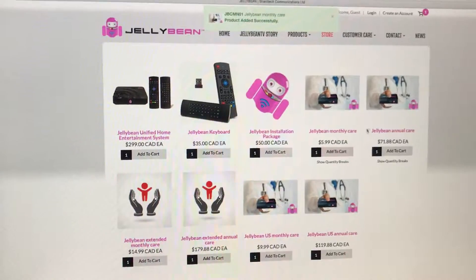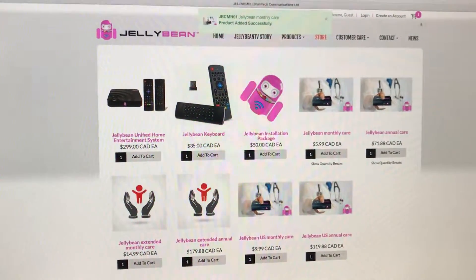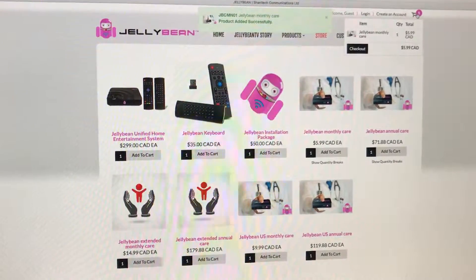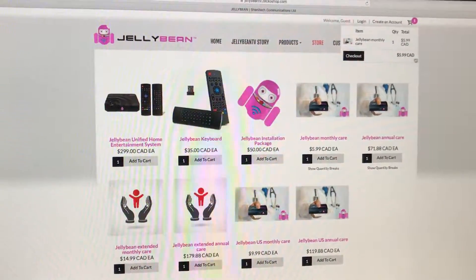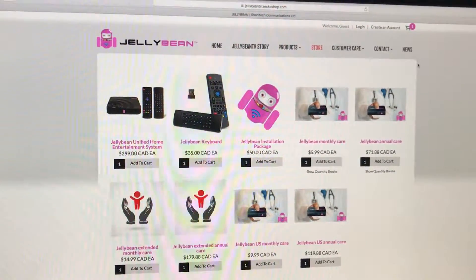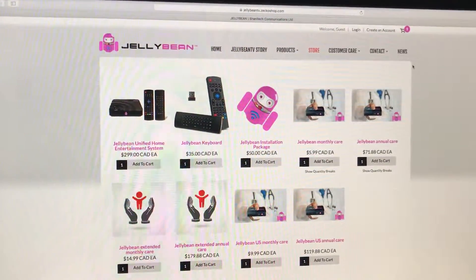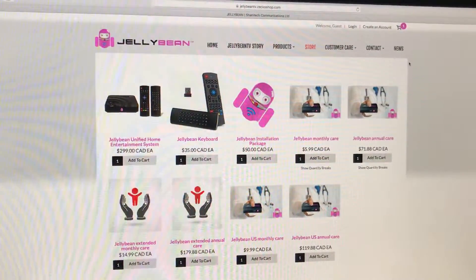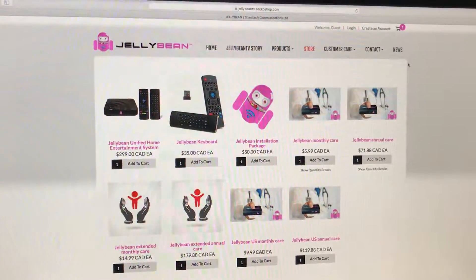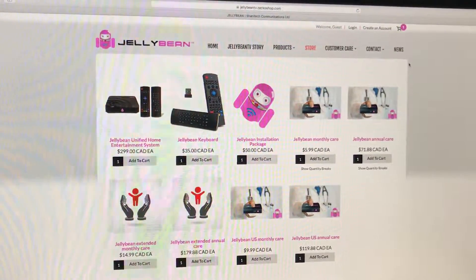Once you add it to the cart, please keep in mind that at the top it tells you the product has been successfully added and shows you the cart itself. From here you're able to check out. Once you check out, you will receive an email typically within about 60 seconds from Shana Tech, which is the parent corporation of Jellybean, with confirmation of your Jellybean Care account being set up.